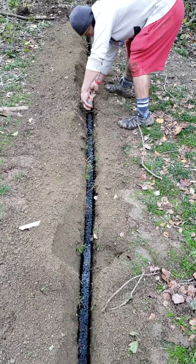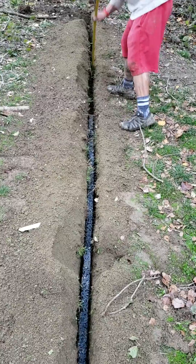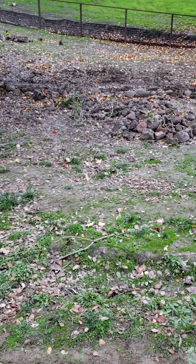This line is being added to the yard for additional capacity because we get a lot of water from this backside hill.